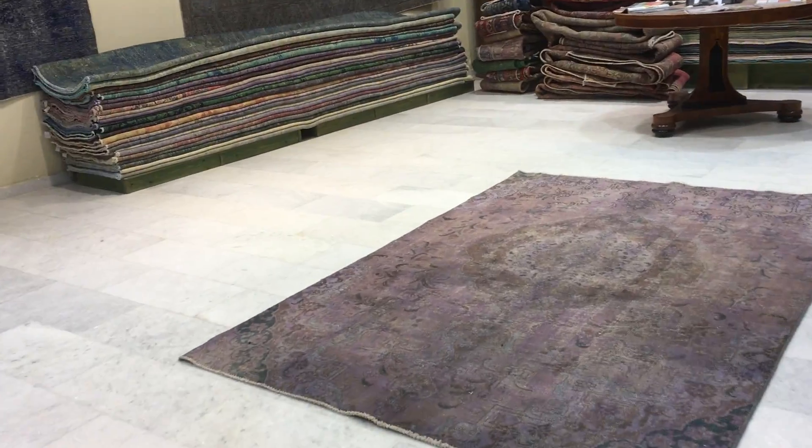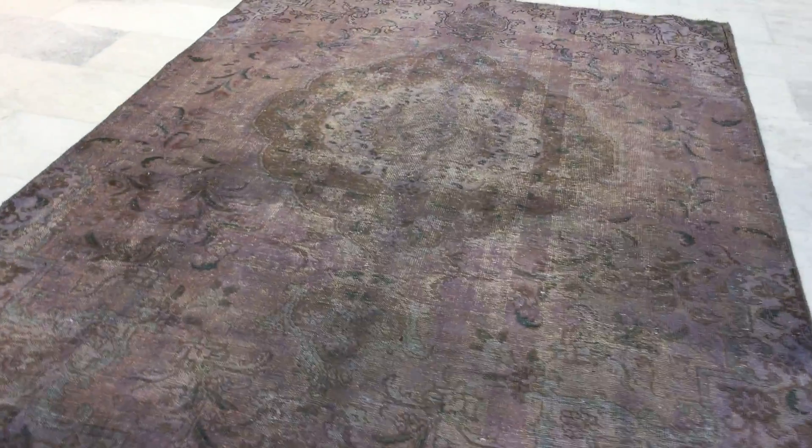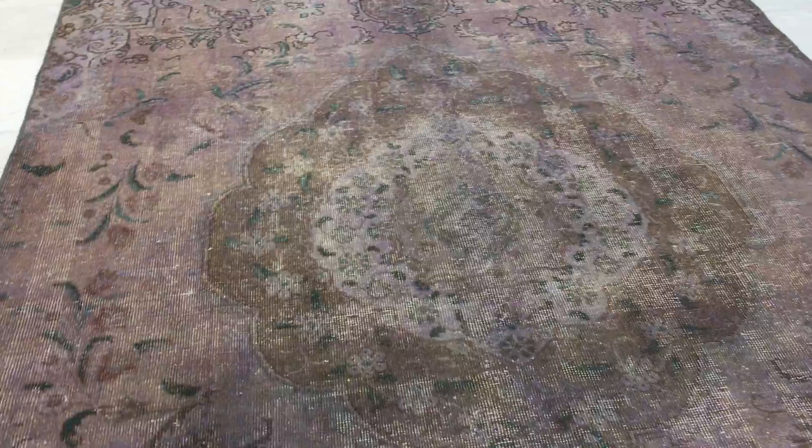This is vintage carpet 14911. It's a Persian handmade carpet. This carpet has a very beautiful soft purple, lilac-purple color tone in the background with a beautiful medallion.